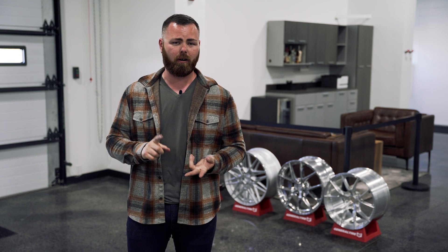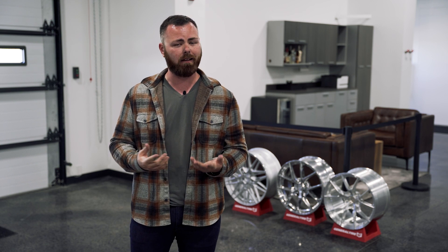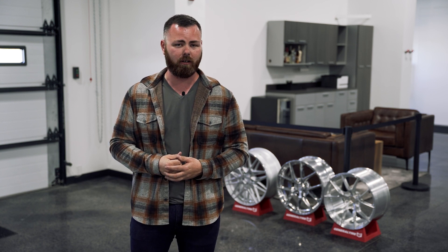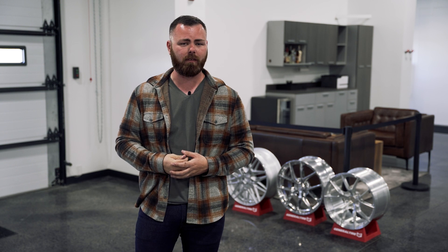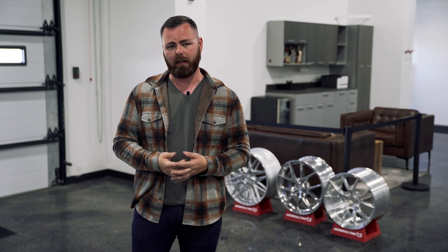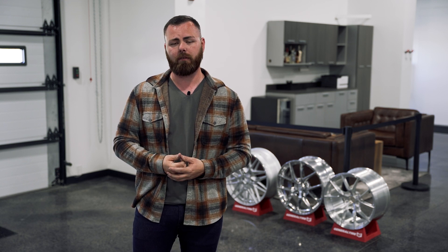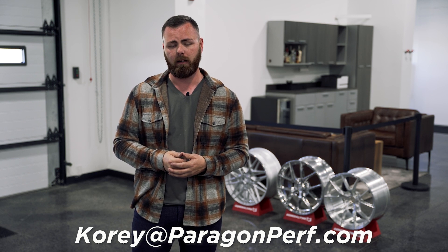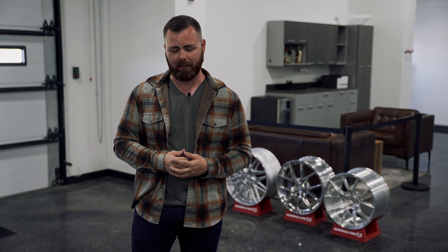Thank you again for joining us. We apologize for the delay — we've been super busy going to events. Our media team went to Carl Chevrolet's end-of-year Summer Nights, which was huge. We wrapped up this year with our last Corvettes and Coffee and will do another one probably between April and May next year depending on the weather, so be on the lookout for that. Don't forget to email your questions to cory@paragonperf.com and we'll answer them next time. Thanks again!